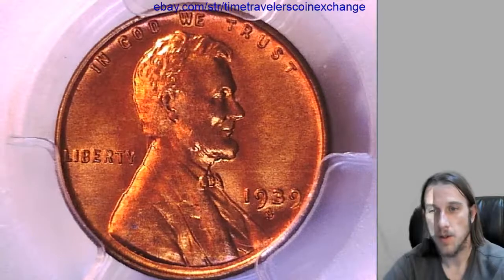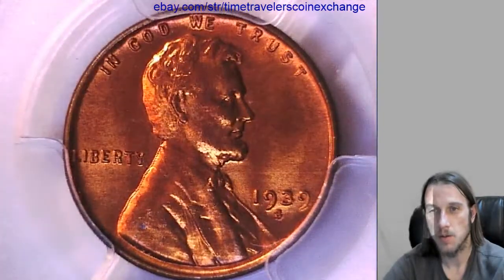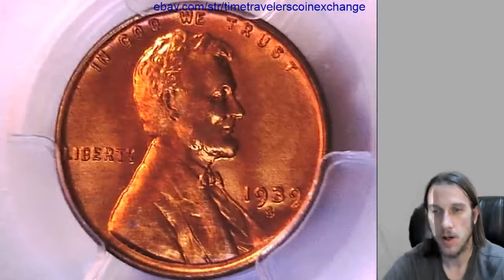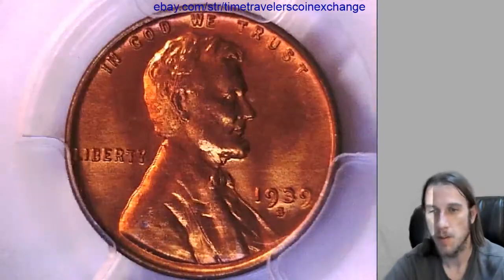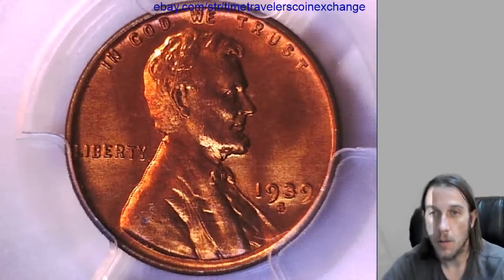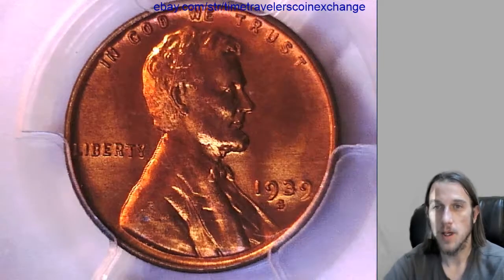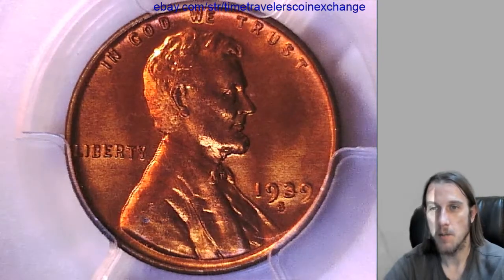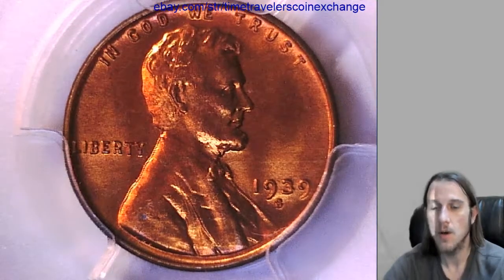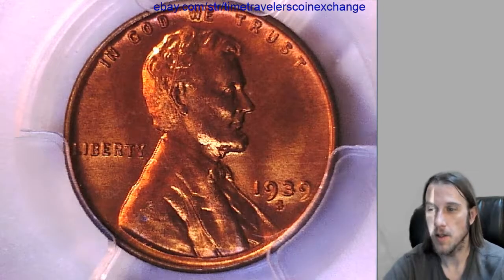And if you have a different date, mint, or grade, just adjust it to match yours. If you have a '38, change everything to a '38. If you have a Denver Mint coin, change it to Denver Mint instead of San Francisco. Go through the whole page and make sure you've got all the little details. It just takes reading everything once — looking at mine, you should be able to see where the mints go, where the years go. Get all your searchable terms in there so that people can find it easier.